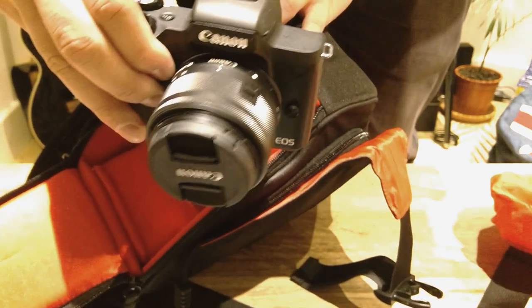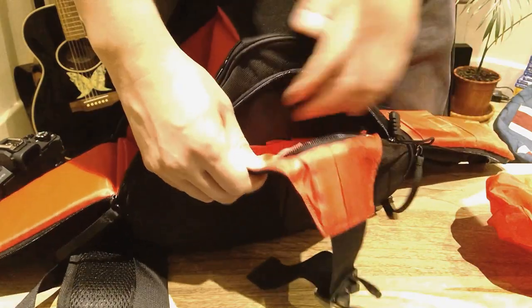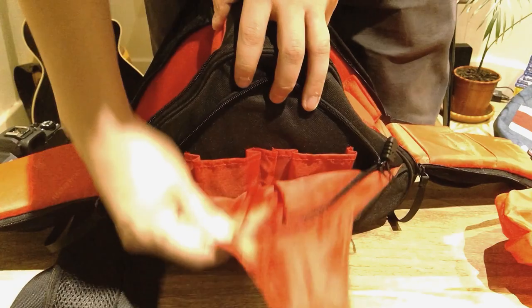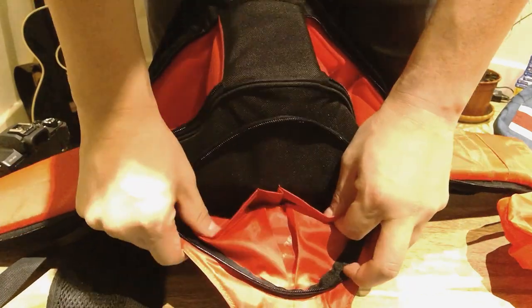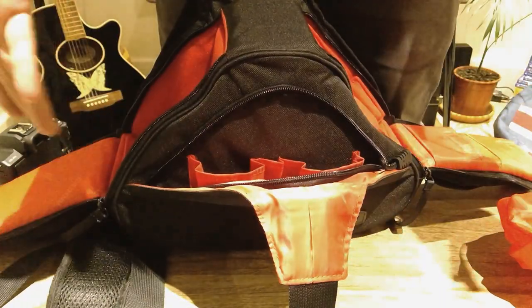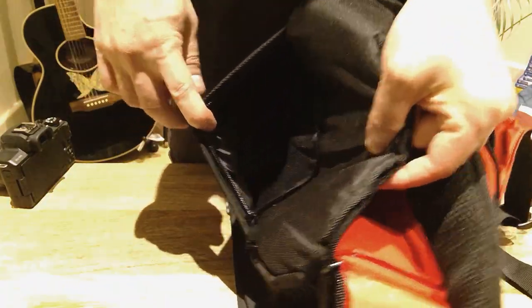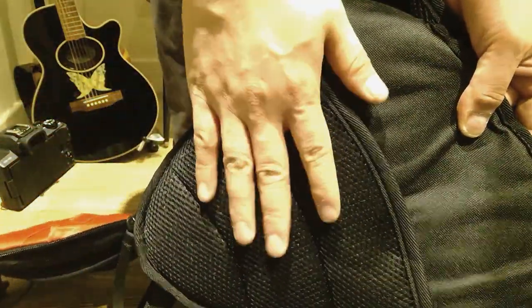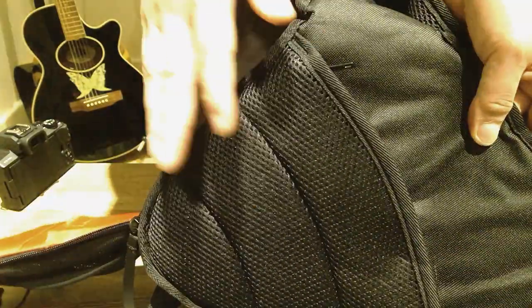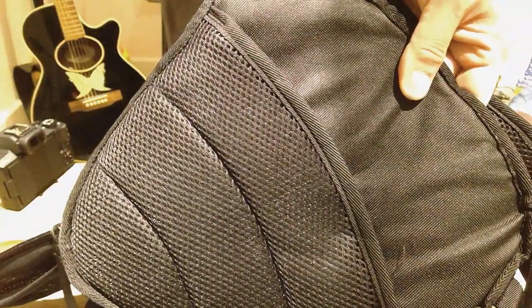I should mention there are also front pockets — two pockets on the left and right. I presume you could put batteries there, which would be perfect. On the back side there's what looks like a secure pocket where you could put your passport, since it faces against your back and would be very hard for anyone to access. Let's get on with fitting the camera.